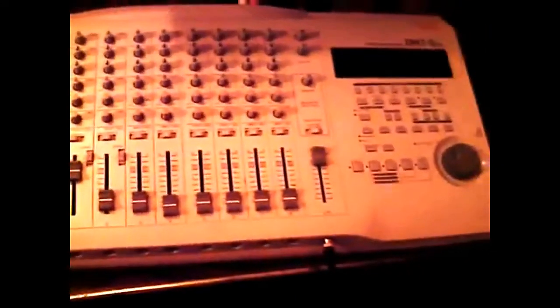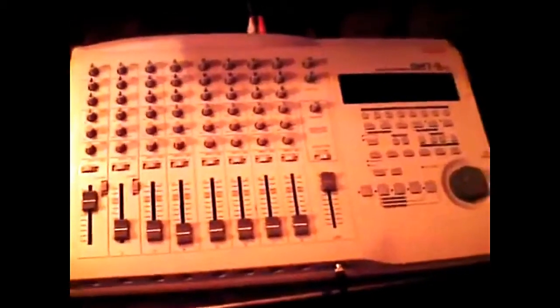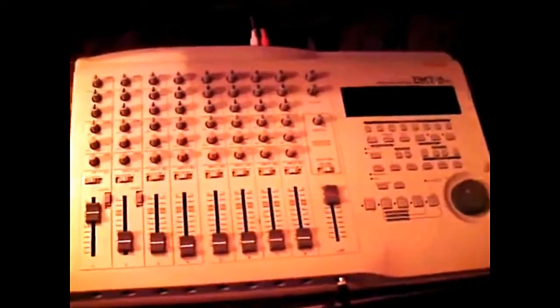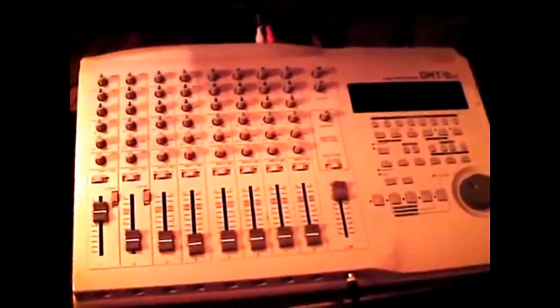Here's a Bostex DMT-8BL. It'll hold about five songs at a time. I've been having this for close to ten years.